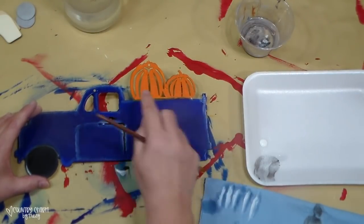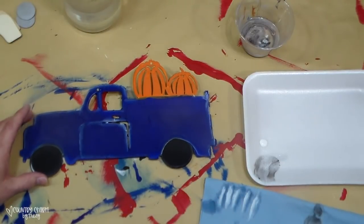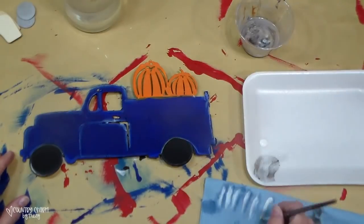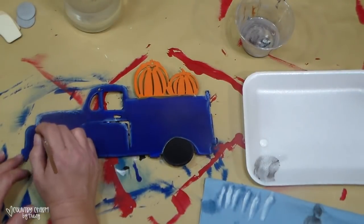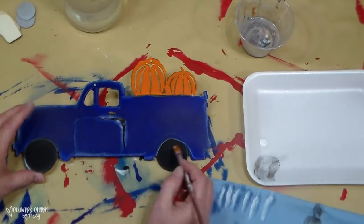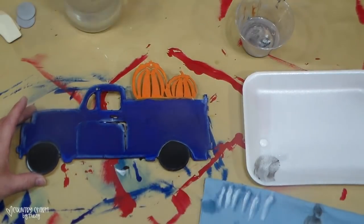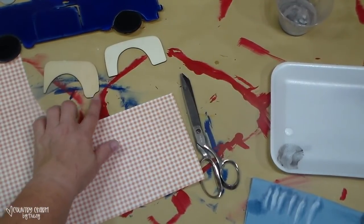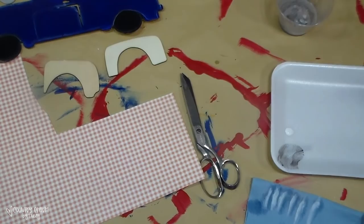I'm not going to worry about putting any shading right there because I'm going to be putting on some more pumpkins to add to my pumpkin patch on the back of this truck. I wanted my fenders to be scrapbook paper, so that's why I took all of the extra things off of this truck.